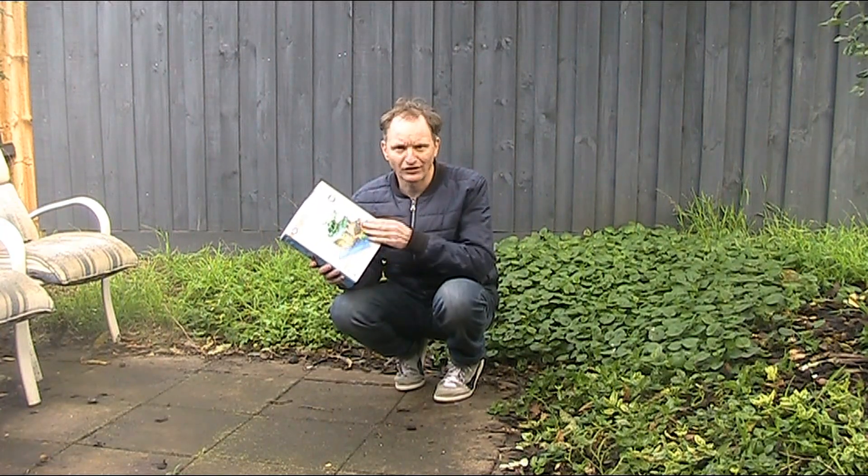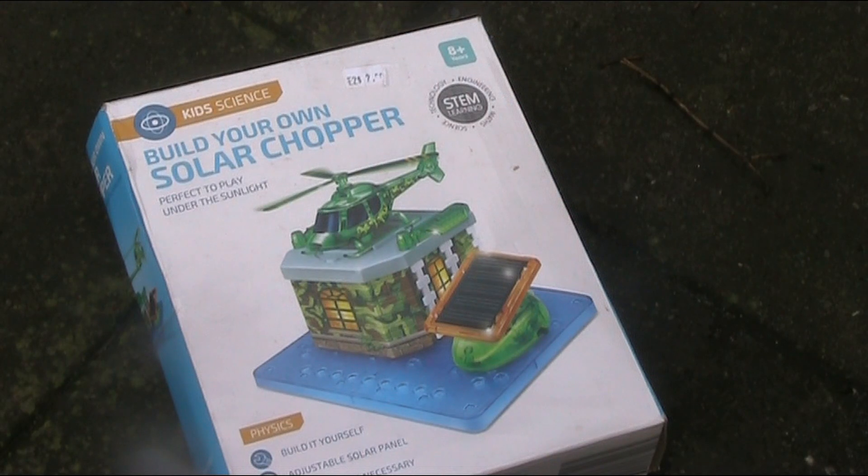Charity shop purchase, just two dollars. It's a solar chopper, claimed to be perfect to play under the sunlight. Well, it's winter here in Melbourne and there's not much sunlight.